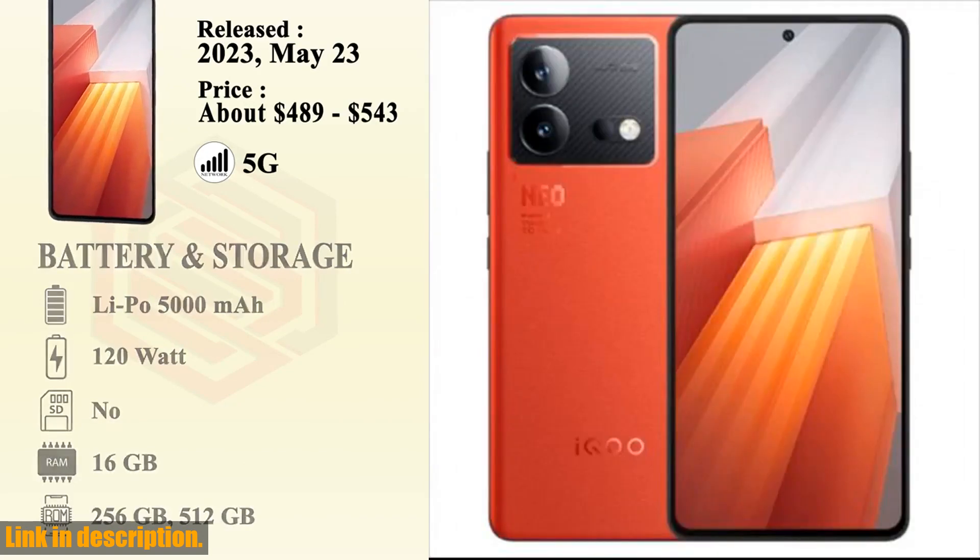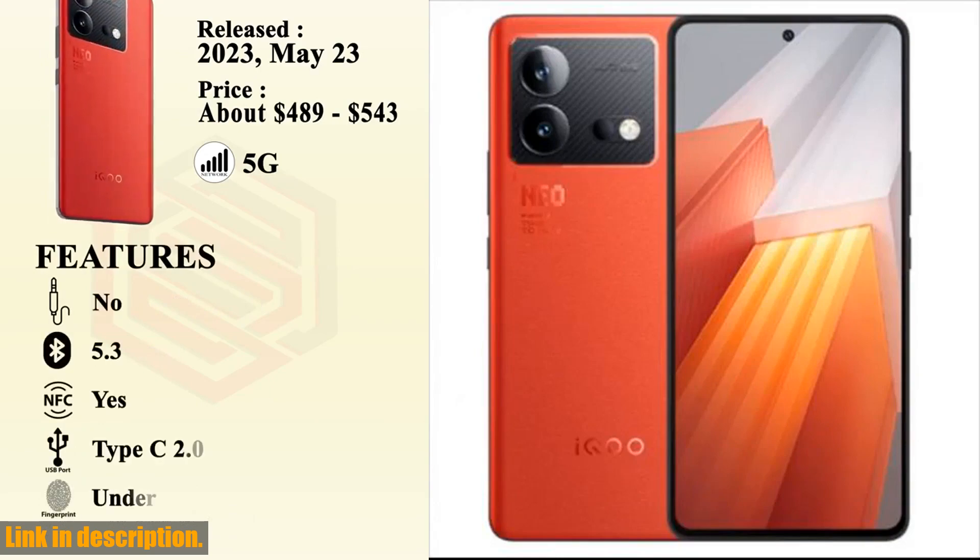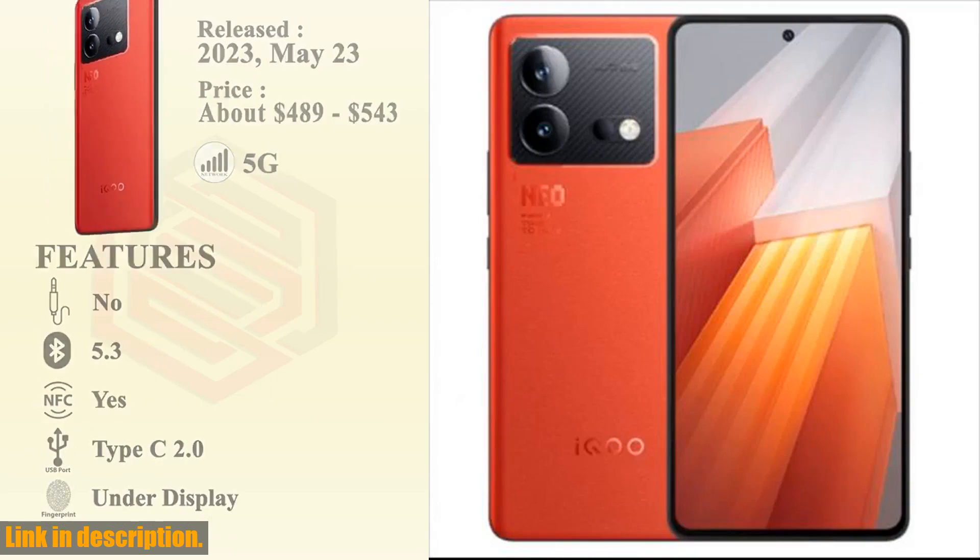Subscribe to our channel for more exciting tech reviews and hit that link to grab the Vivo IQOO Neo8 before it's gone. Happy shopping, techies!